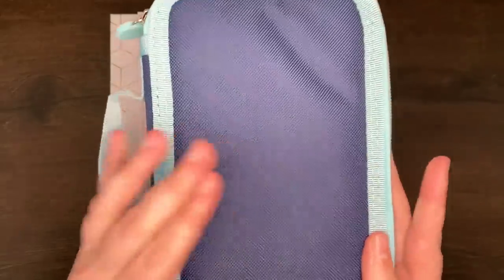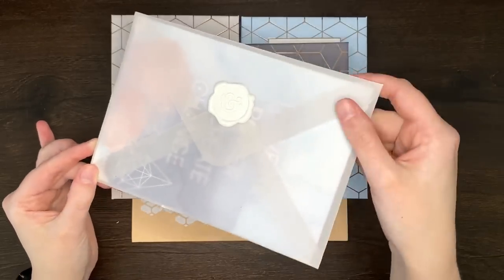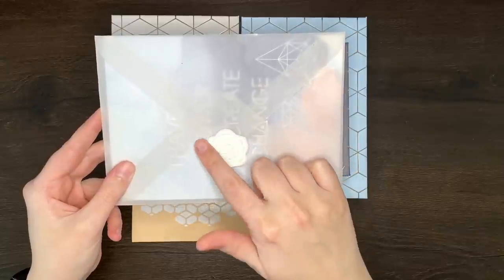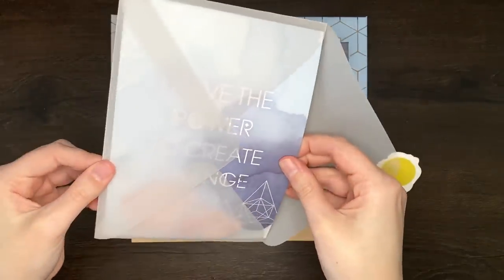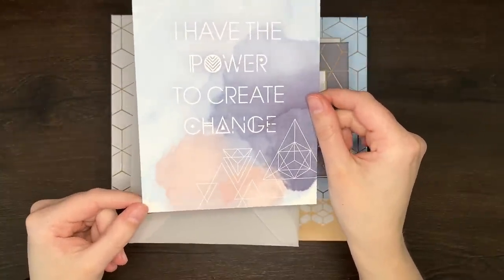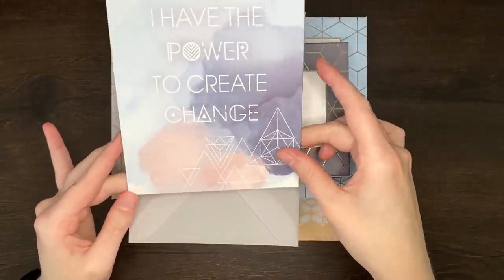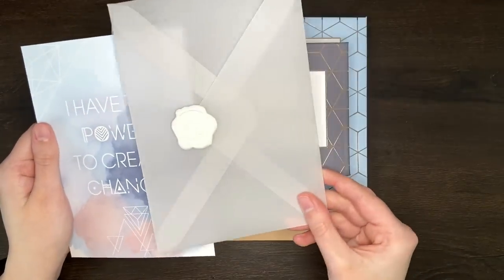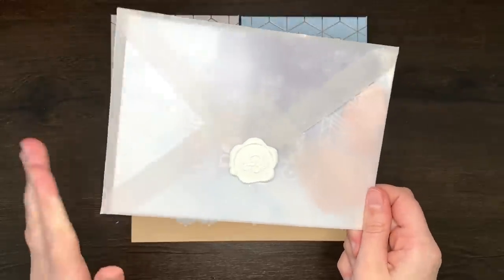Up next we have this pretty little vellum envelope — I think I've got it upside down, because the top of the envelope would be here. It's got this little faux wax seal with the Archer and Olive logo. We'll open that up. What a pretty postcard — 'I have the power to create change.' Again, it's in the same colour palette as the box and has those geometric elements on it. I think I might put this one on my wall, and of course there's the envelope I can use again for something else. So that's our third item: vellum envelope with a decorative postcard inside.